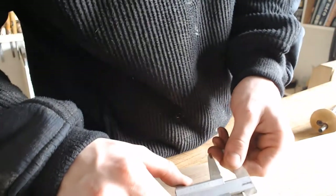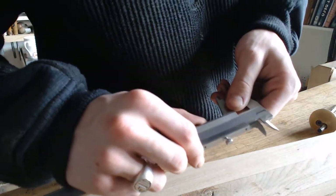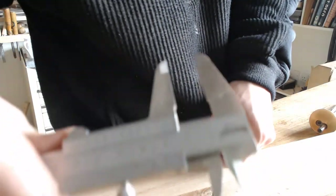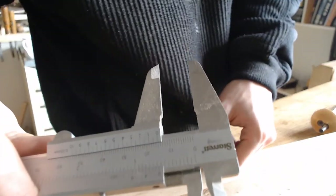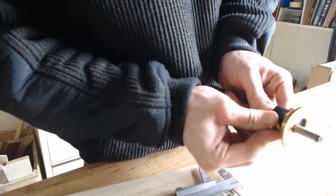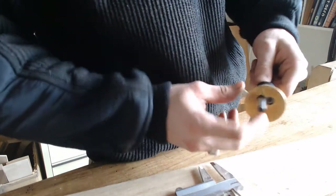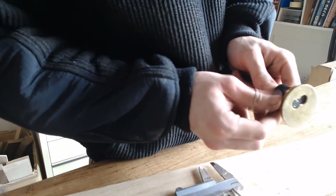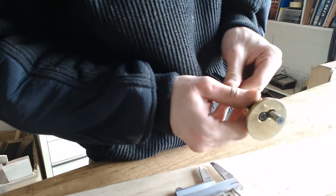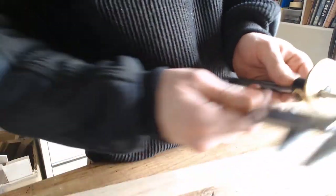Now I have cut my length, I am going to set my calipers to 15mm and use those to set my marking gauge. I want the one with the blade on my side — on the face side rather than the other side.